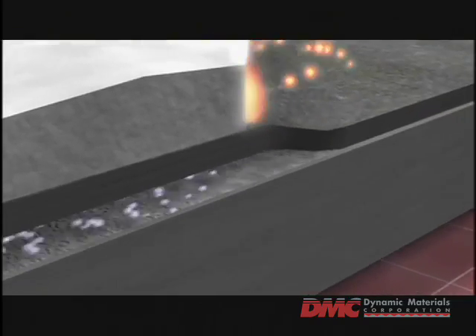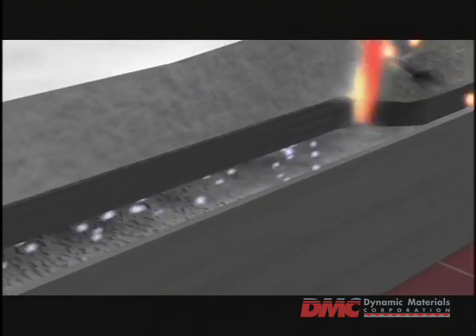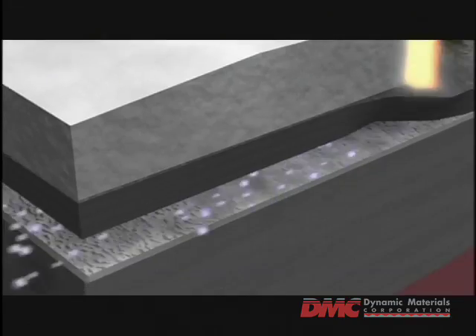Forward of the collision point, air is forced out of the gap at high velocity. All oxides and impurities are expelled, rendering the plate surfaces metallurgically pure and ideal for a weld.